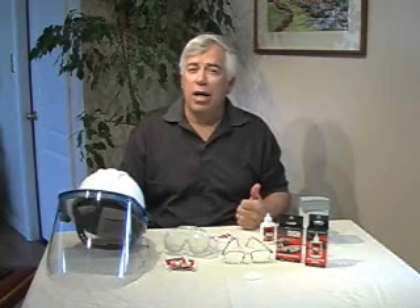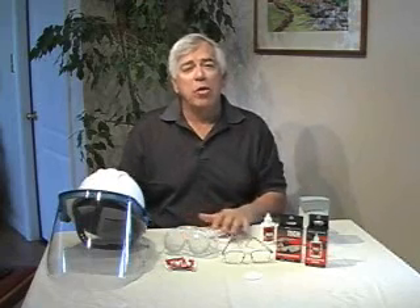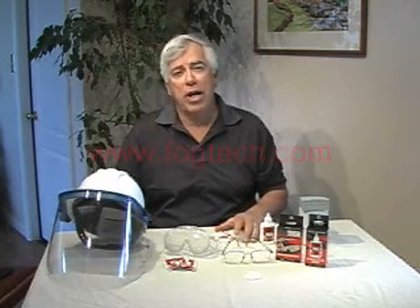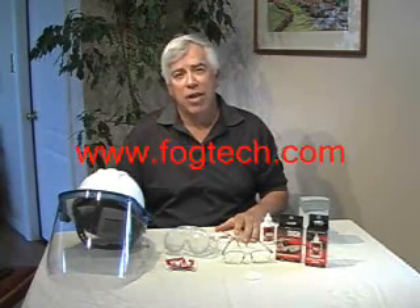Lastly, there's no flammable products — it's perfectly safe on all plastics or glass, and there's nothing that hurts the environment. One thing we don't recommend is putting Fog Tech on large glass surfaces like mirrors, as it just dries too quickly to get a smooth, even coat. If you need more information on how to apply Fog Tech or any technical information about it, go to our website at www.fogtech.com. Thank you for watching.